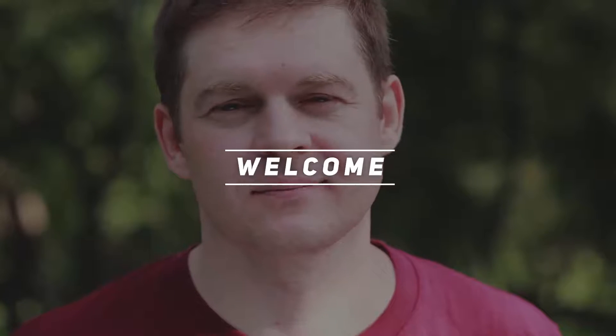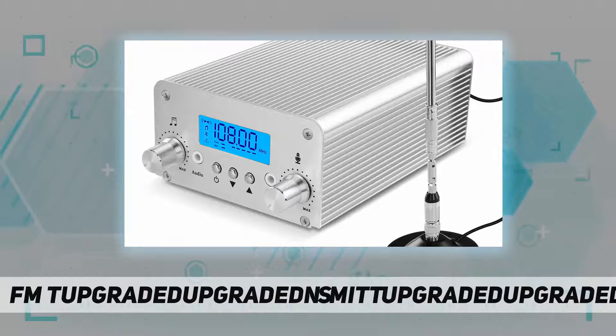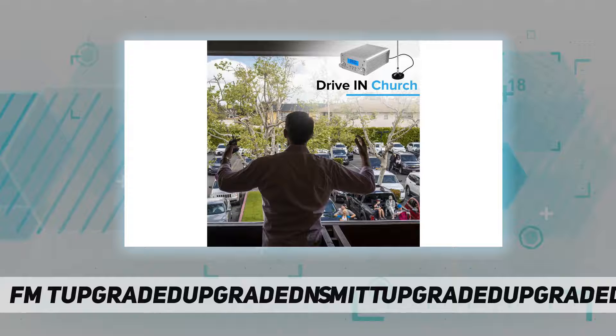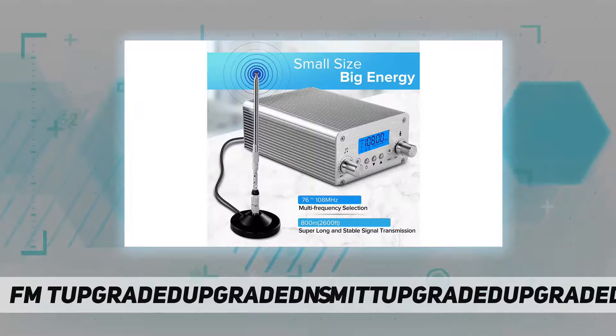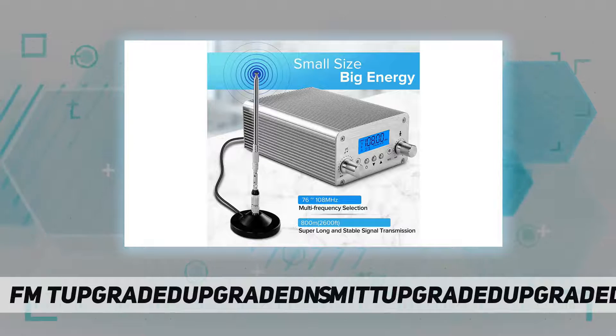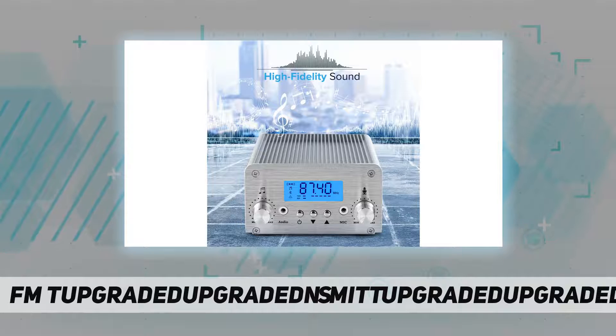Hey, welcome back to my channel. FM transmitter for church — well shielded, compact structure, small size, generous appearance, plug and play, very easy to use. Legal FM transmitter that is FCC approved, FCC ID 2AQAX-T15B.